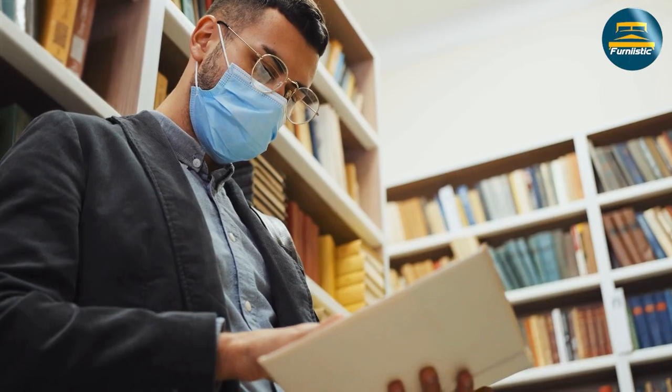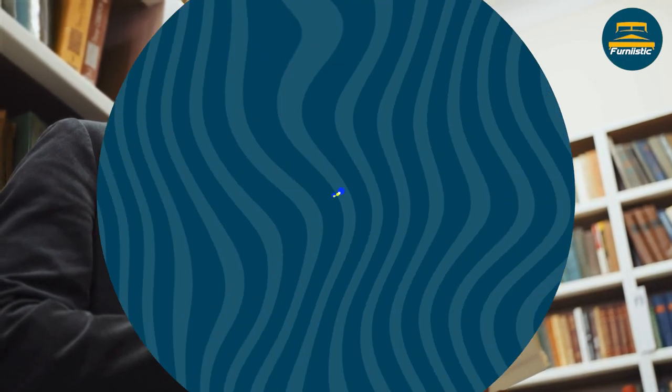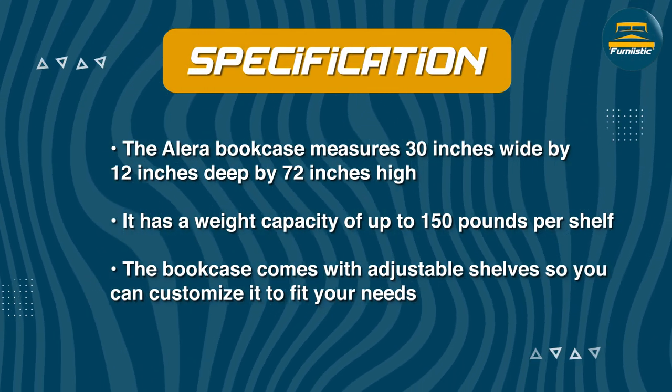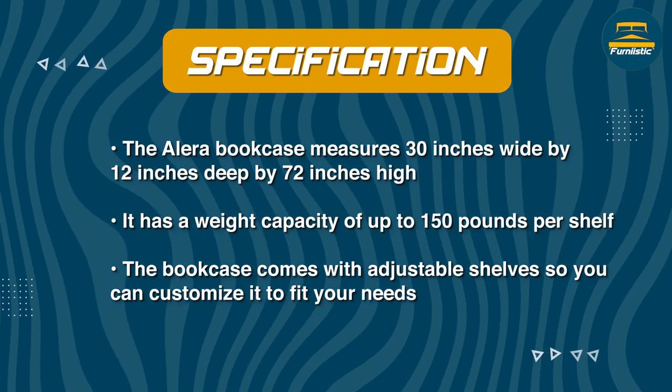So what do customers think of the Allura bookcase? Overall, the bookcase has received positive reviews from users who appreciated its sturdy construction and adjustable shelves. Many customers also praised the bookcase's appearance, noting that it looks great in a range of settings.